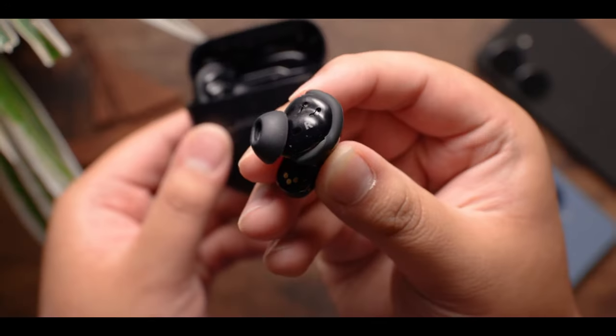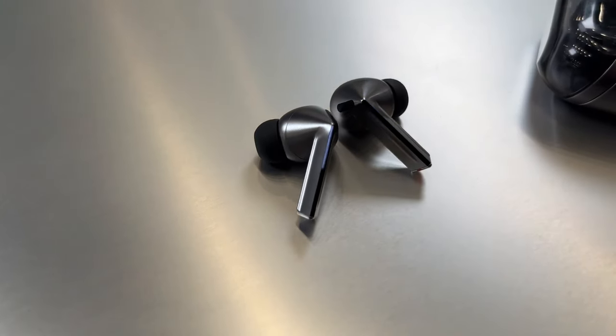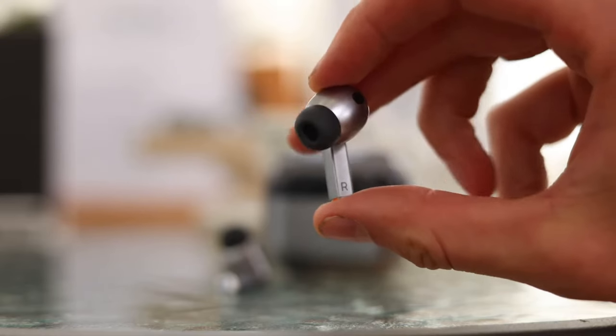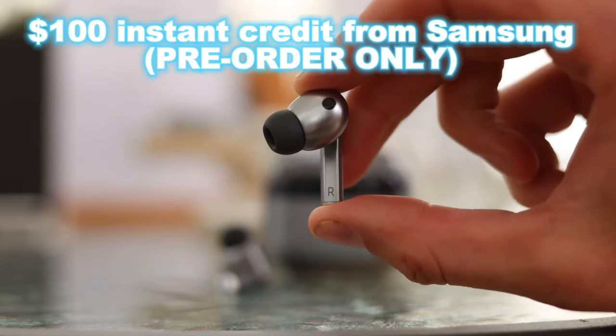The Galaxy Buds 3 Pro compete with the higher end offerings from Bose and Sony. Priced at $249.99, they seem expensive at first, but when you consider the current pre-order offer from Samsung of $100 instant credit, they're a great deal.